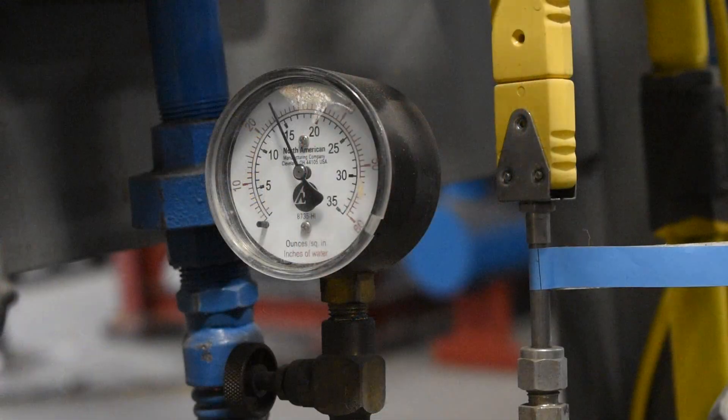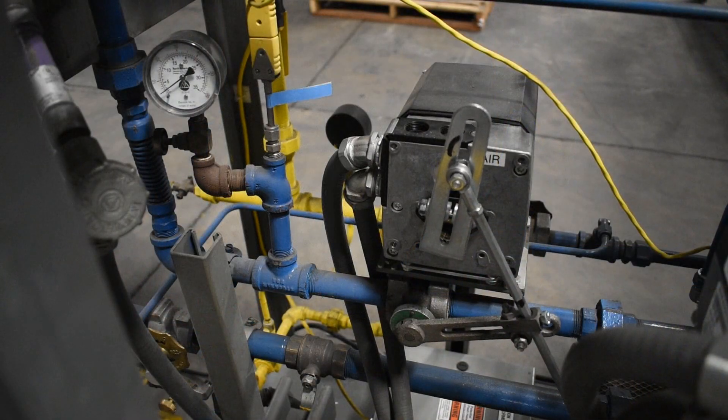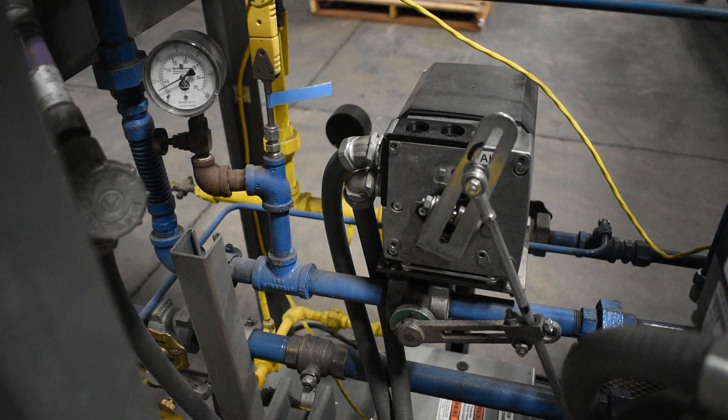Pressure control valves will only control the system when they are taking significant pressure drop. It is important to look at the process requirements of the system such as flow, pressure, and temperature, disregarding the current valve position. In this demonstration the process requirement of interest is the burner air pressure.